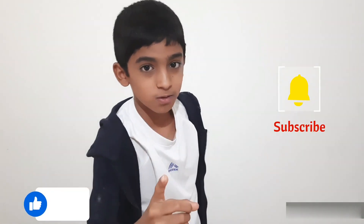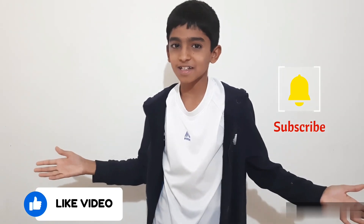How did you like this recipe? Please comment down. Please hit a like, share and don't forget to subscribe. Thanks for watching. See you next time.